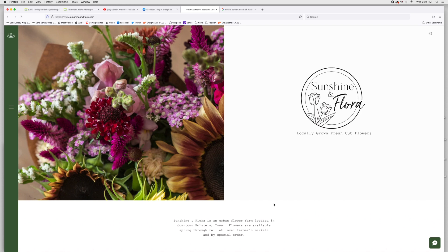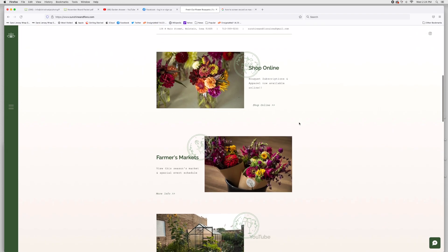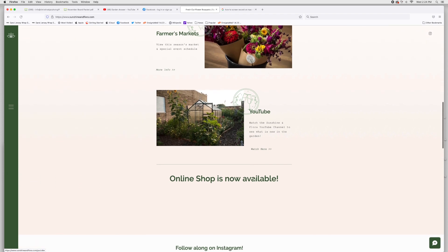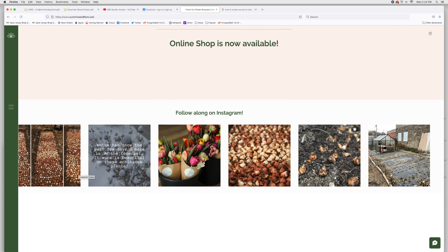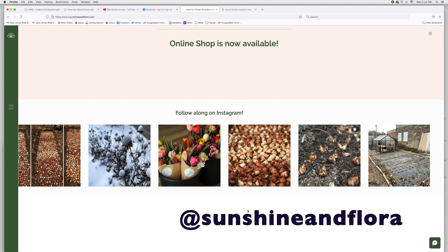This is my home page. You can click on the side for menu items, but the home page is where I have all of my information. Scrolling down you'll see three main sections: my online shop, my farmer's markets — which I need to update for next season — and at the bottom a link to my YouTube channel. I also updated the tagline to say the online shop is now open, and I have it set so all my Instagram posts go directly to my website.